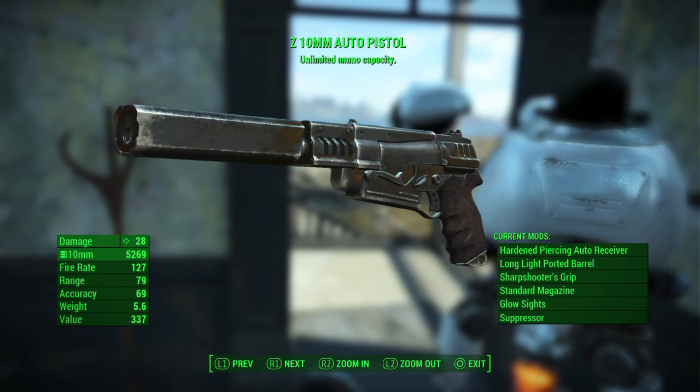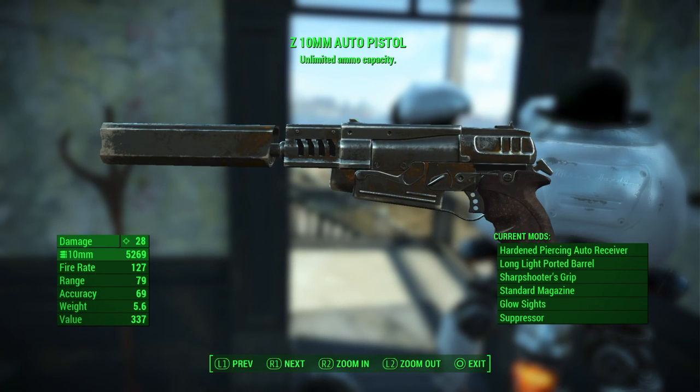He asked how it works against the big guys, so here we go — I'm going up against a Mirelurk Queen with just this pistol. Let's see how well it does.